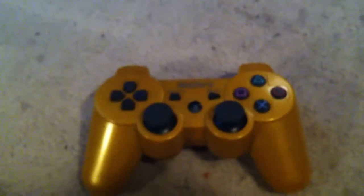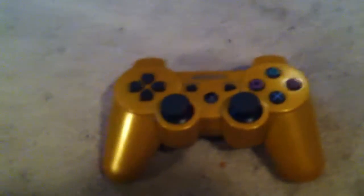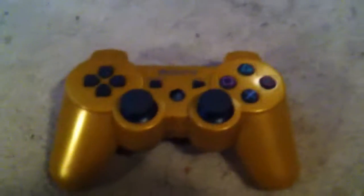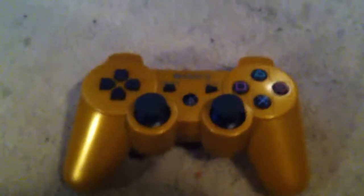The DualShock 3 controller. Also, Sony PlayStation 1 — similar to the PS2 one, same as PS1. Don't have the PS4 one yet. Anyways, let's get started.